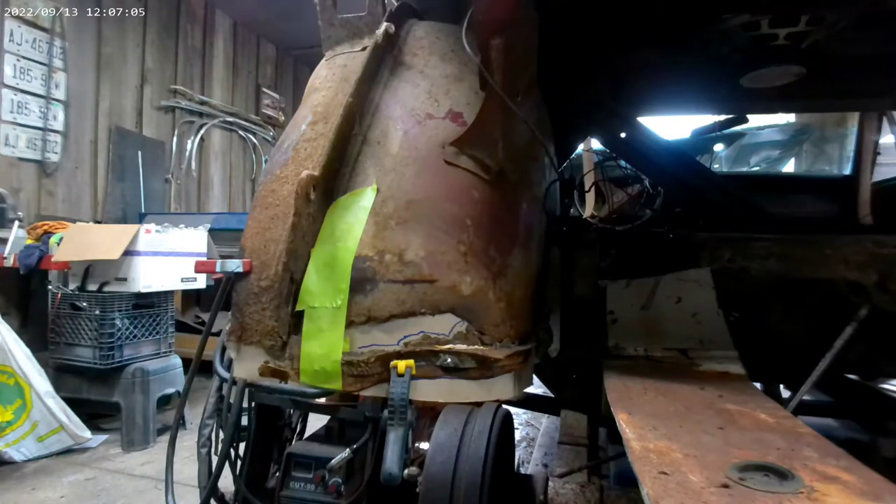Today we're going to work on the inner wheel well tubs. We can buy new tubs for this car, but they're around $300 each and really it's just bad at the bottom. Also if we buy them, we have to disconnect a lot of stuff to install them, such as the trunk support at the top, and there are many structural pieces that have to be disconnected in order to change the entire tub.